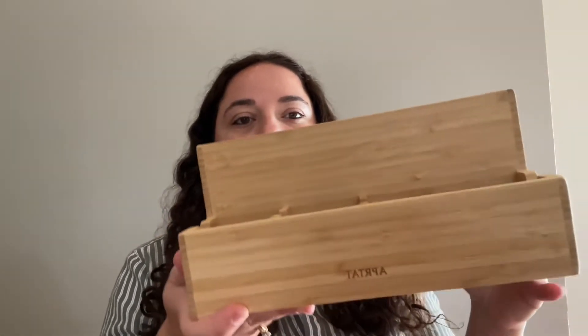So let's open it up and see what we can do. Alright, so it is very solid. It's not super heavy, but it feels like it's very well made.